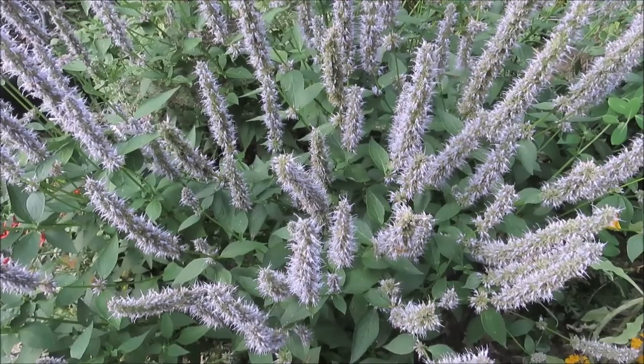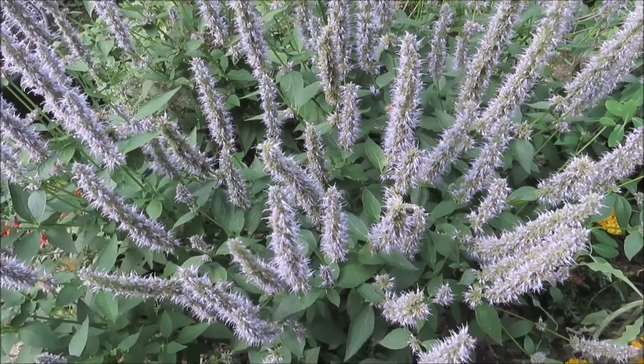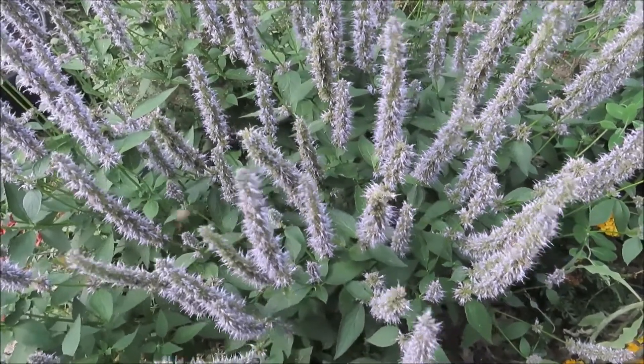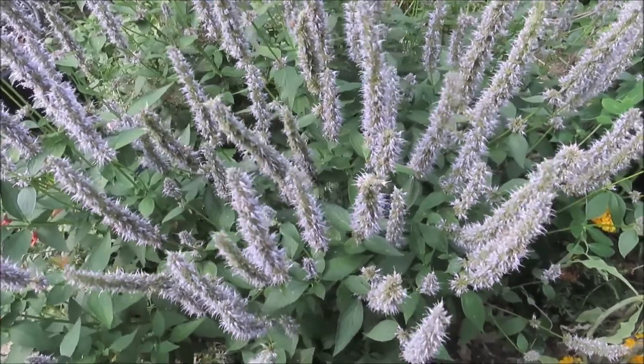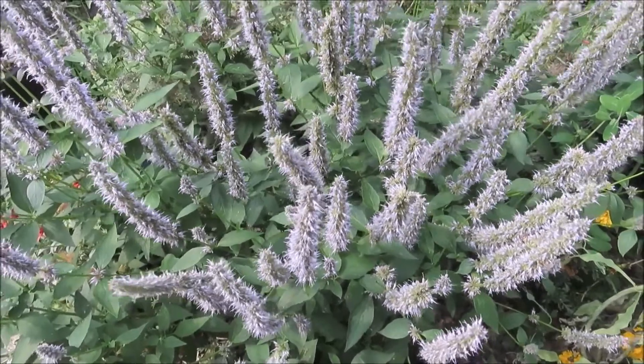It smells good. It's got a kind of a licorice smell, and if you're working around it, it smells really good. It's native to the upper Midwest and the Great Plains, so it's native in our area.